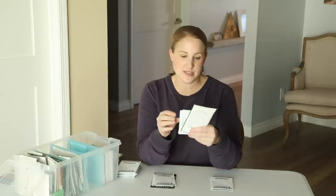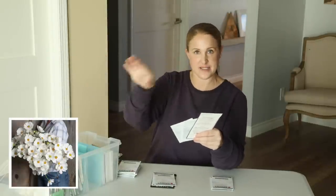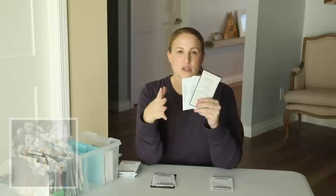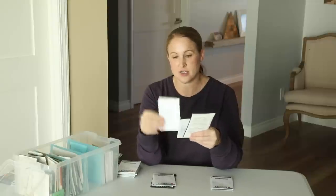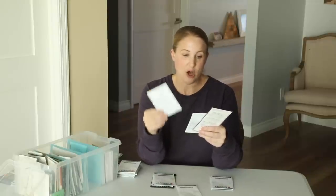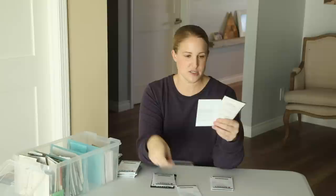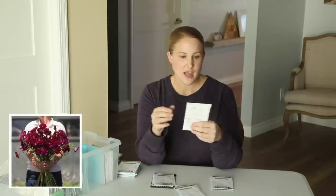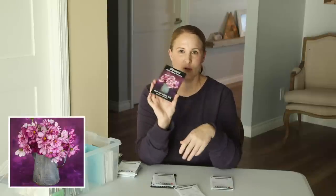Next is cosmos. Last year I grew the Afternoon White Cosmos right along my fence outside and they bloomed so heavy from summer into fall — they were a perfect accent flower. Cosmos stems are a little bit floppy, so I found that I needed to tuck them into the center of my bouquet, but they were awesome. So I'm growing the Afternoon White again this year. I'm also going to try the Double Click Snow Puff, which is a fuller, more double cosmos, the Double Click Cranberry, and the Fizzy Rose Picotee from Baker Creek.